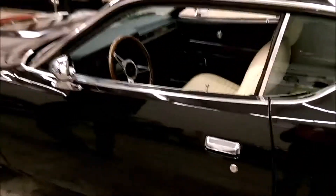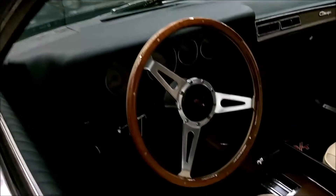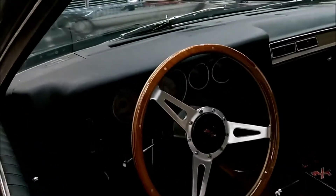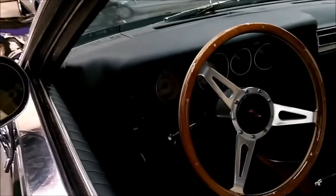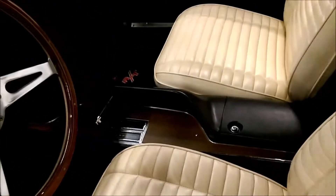You can see the wood steering wheel with the RT emblem. Console's all intact. Interior's nice. RT floor mats.